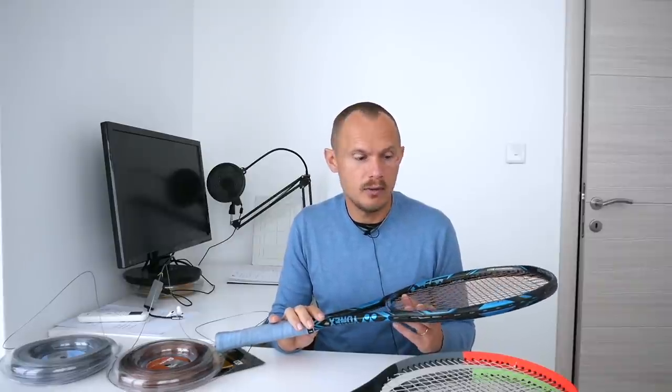This is a setup also used by Gaël Monfils. He strings it at a higher tension. I don't think he has any arm issues right now, so maybe it works well for him. He also plays with a softer racket, whereas the DR-98 that Lionel is using is quite stiff.